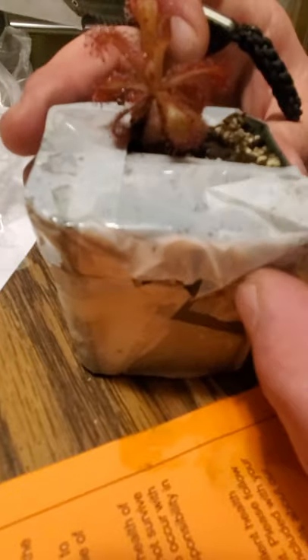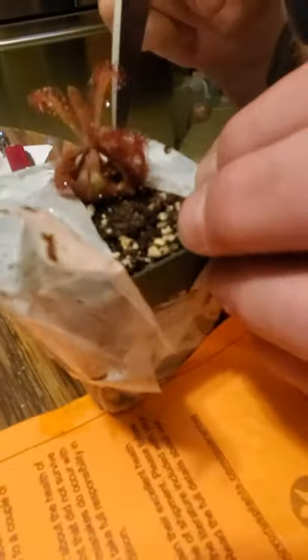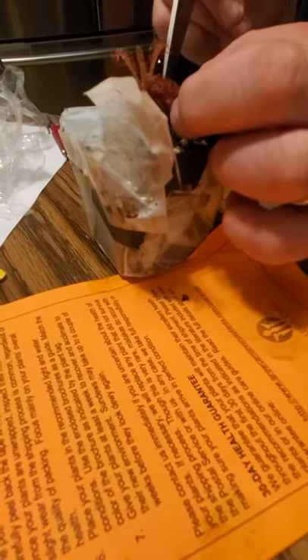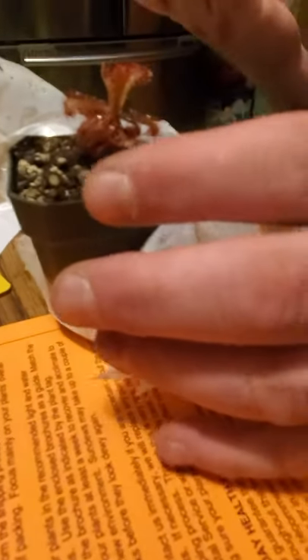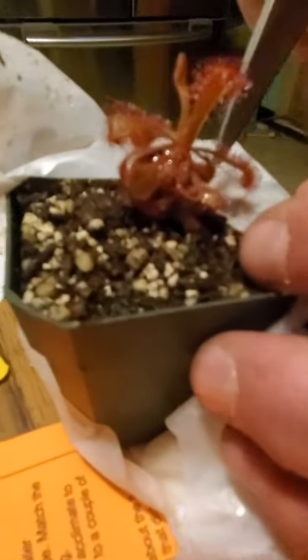It's moist. Did they glue it? No, it's tape. It's a very smart way to do it, I think.